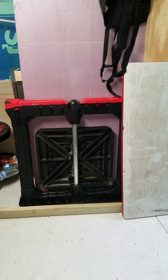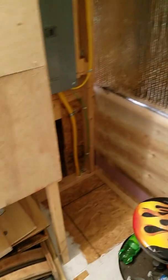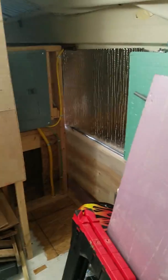Hey everyone, back for a little bit of an update. We've been working on some electrical today, working on the door a little bit too. My battery is too low to use flash, but that's okay — just making a quick update video.